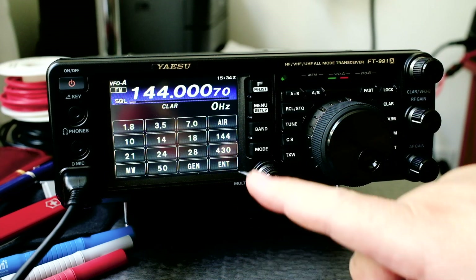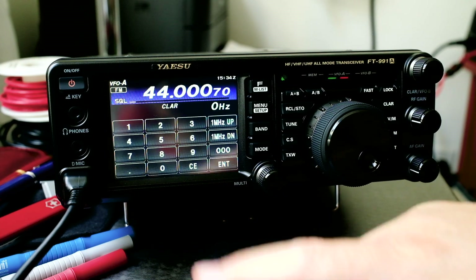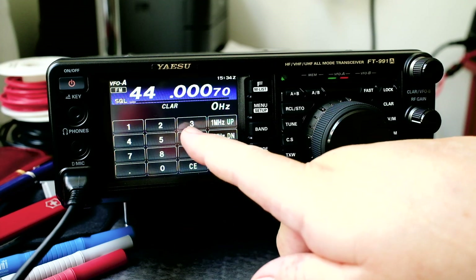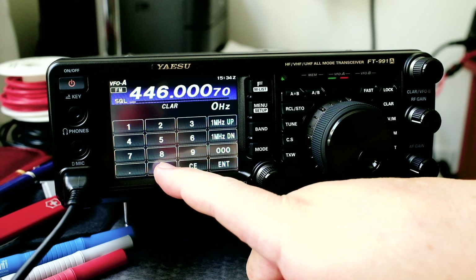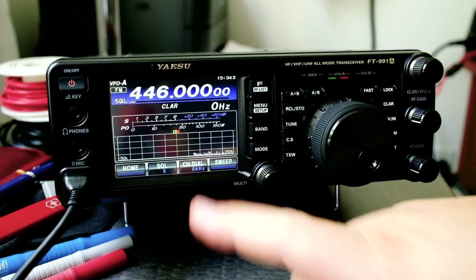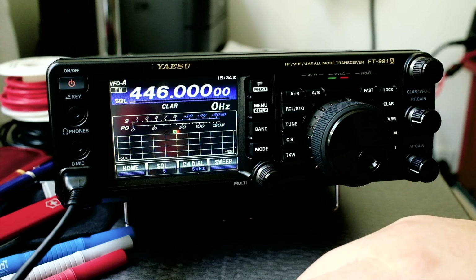If you click on band and want to enter a frequency manually, you can do that. Let's enter the frequency 446.000. You can see you can transmit and receive on it.